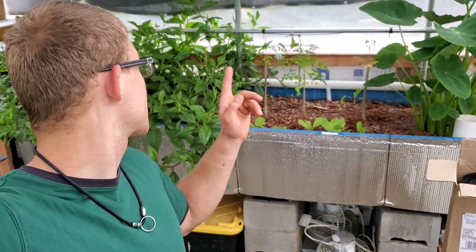Welcome back for another video. In today's video, I'm going to show you another plant that does extremely well in aquaponics, which you can see behind me over there. That's what I'll be showing you today.